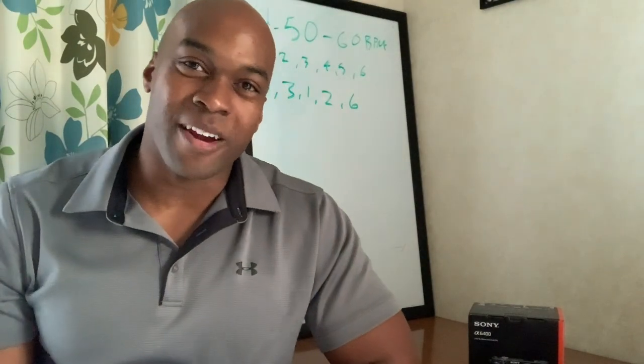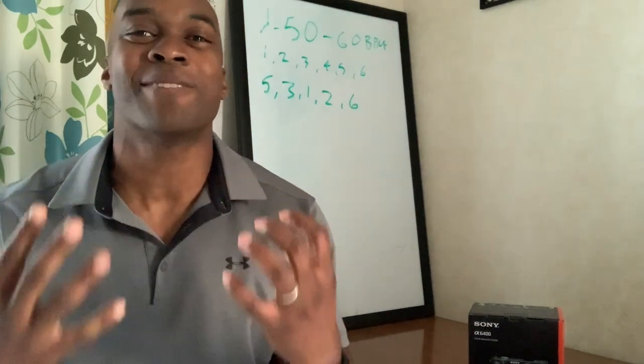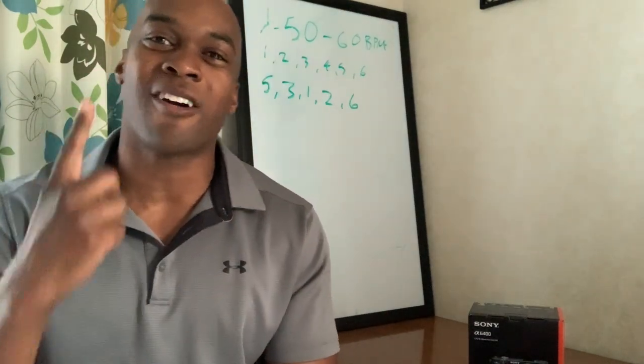Yo, welcome back to the channel. I am Demarius Jackson and welcome to building my YouTube studio, part one.